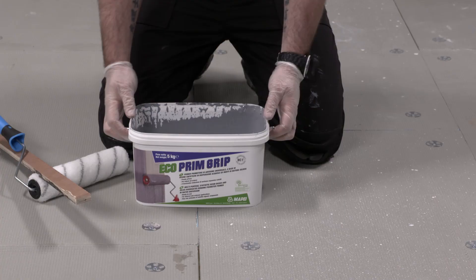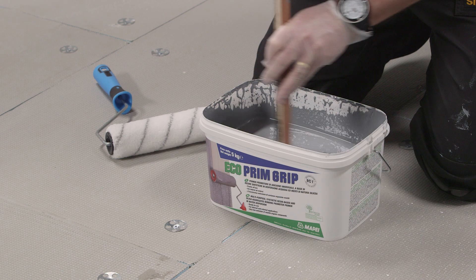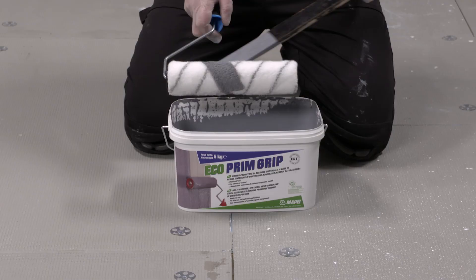EcoPrim Grip is a grey liquid containing an aggregate. Once the lid is removed, the product should be stirred to dispense any material that may have settled during storage.